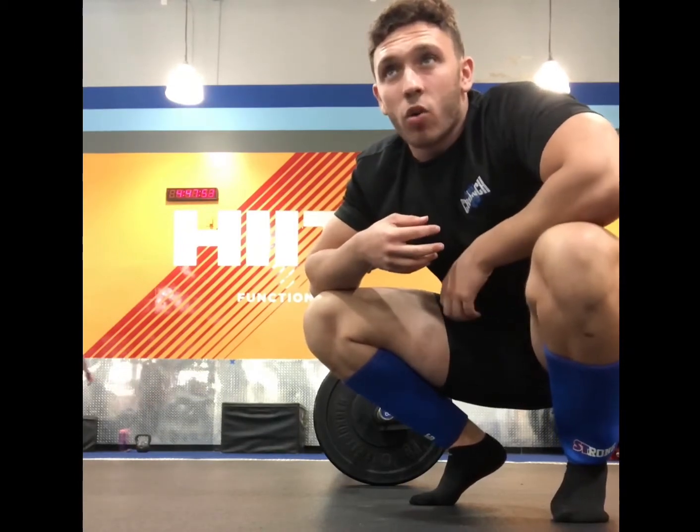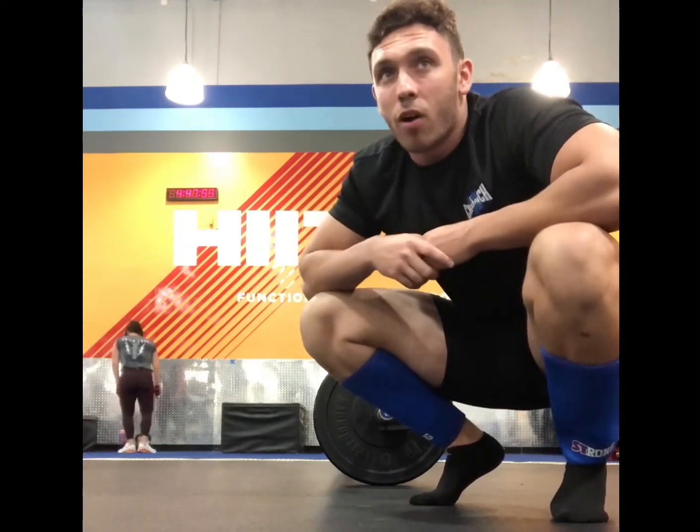That's a key thing to watch out for — make sure to brace your core, which is something I don't think I went over in conventional. Always take a big deep breath, hold that breath in, contract that core, and don't let it out until you're about 75% through the lift.